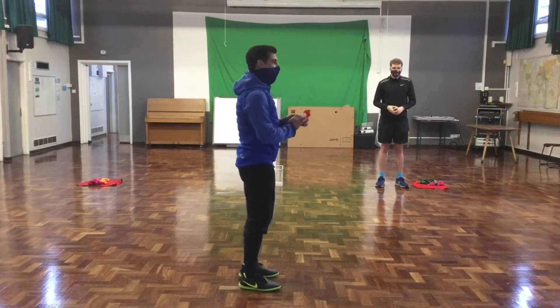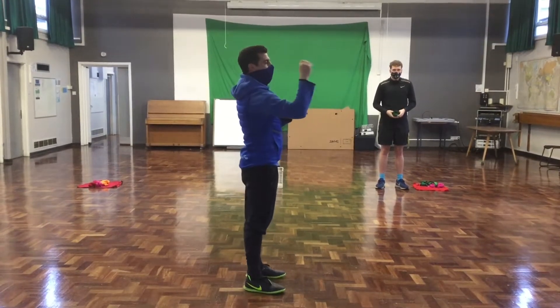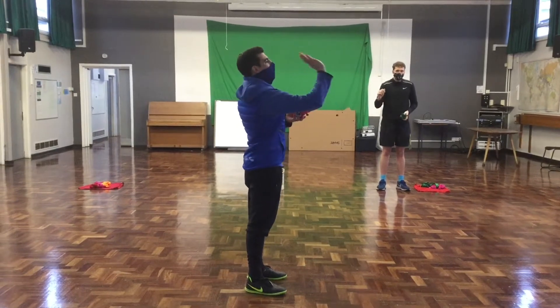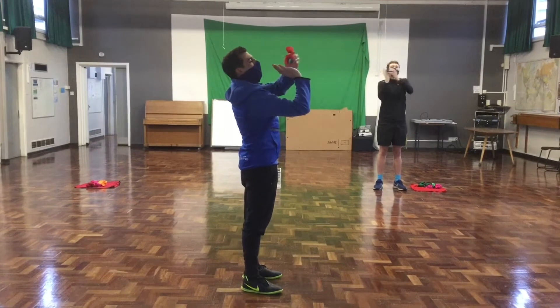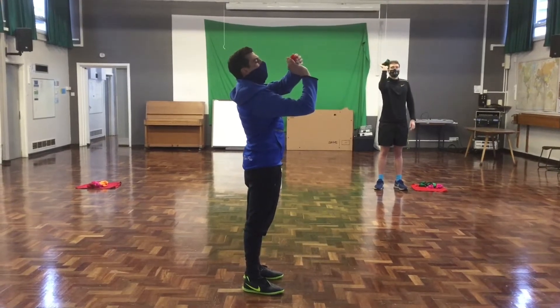So your body position: your writing hand, your shooting hand, is going to be turned over upside down with your fingers kind of under your chin. And then you rest your ball on top.